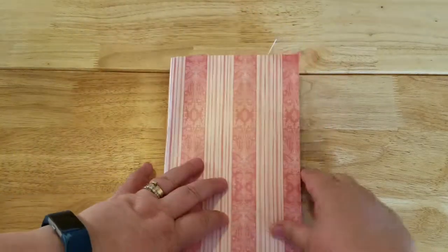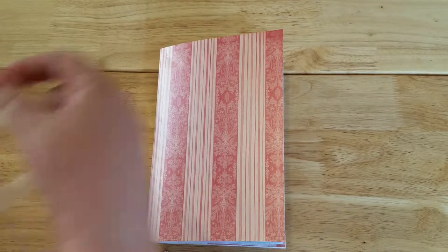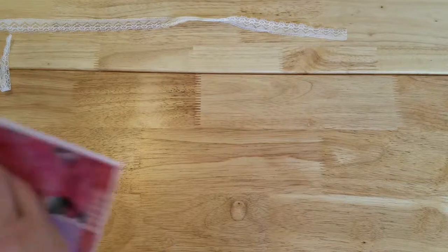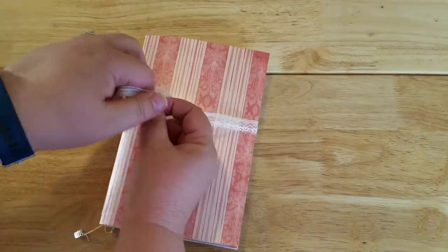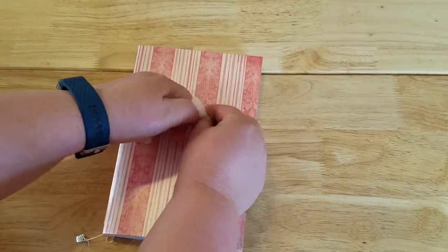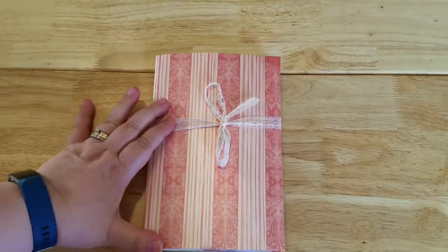The recipient can use those calendar pages for journaling cards, decoration — whatever their heart desires. It's their book, they can do with it what they wish. So there we have it, my little junk journal made for this vintage tea and roses swap. I'm really excited and can't wait to see who I get paired up with and what journal I receive.